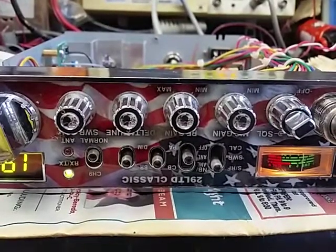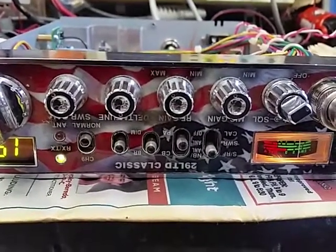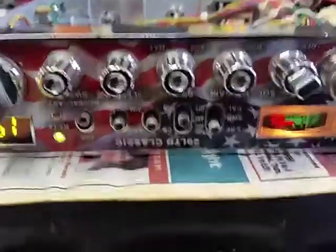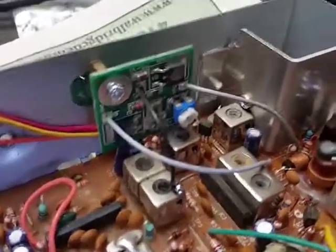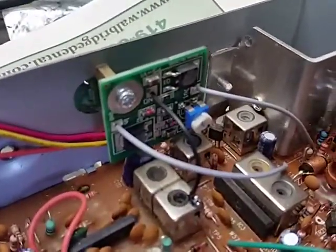Just a good old fashioned Cobra 29 LTD with an American flag face. Basically what we are talking about today is a power swinger, and I think we are up to version 6 on this one. I added a little ground tap right there to make sure the board is equalized to ground properly.